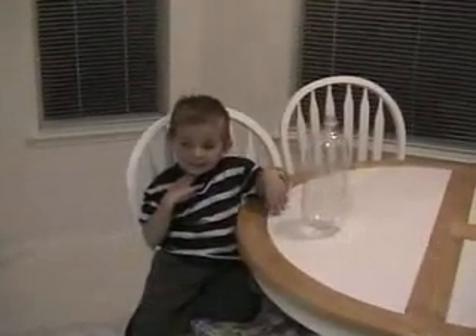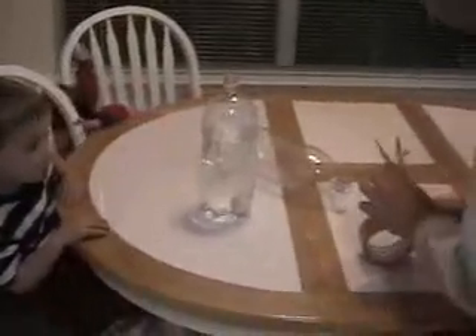Science experiment to try to make a cyclone in a bottle. Daddy's in the other room getting all the final instructions, so we'll be able to begin. We'll be right back. Here we go. Are you ready? Here we are doing our cyclone science experiment.